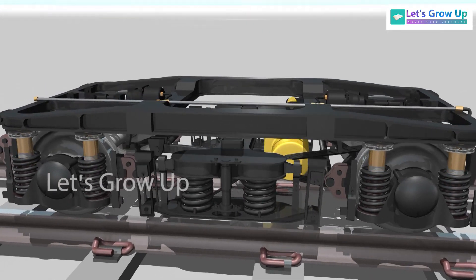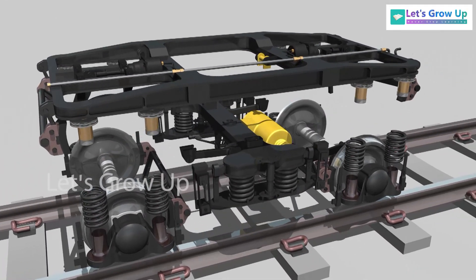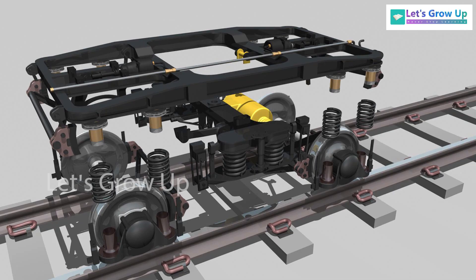This video is going to explain the architecture of the bogey suspension system and load transfer. Let's see the architecture of the secondary suspension system.